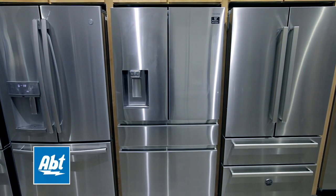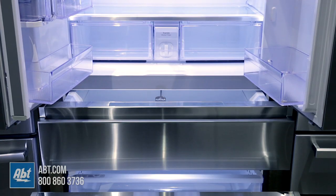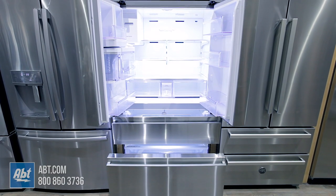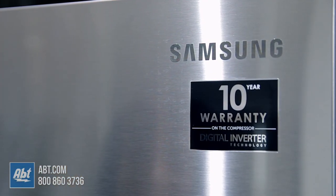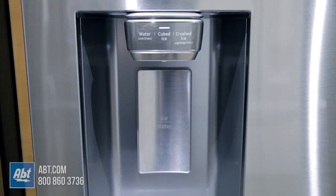This four-door refrigerator by Samsung has a fresh food capacity of 13.2 and a total freezer capacity of 6.7 for a combined capacity of 22.68 cubic feet. It has a fingerprint-resistant stainless front with six pocket-style door handles and an external ice and water dispenser.